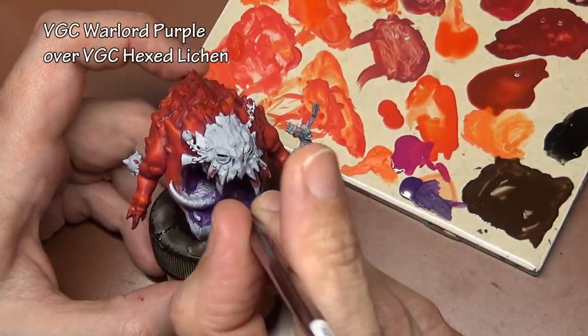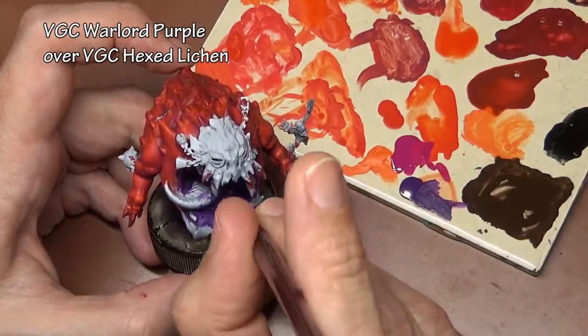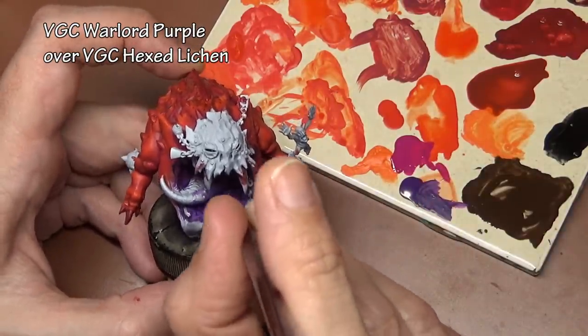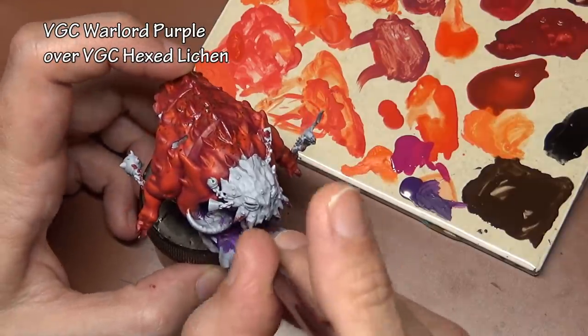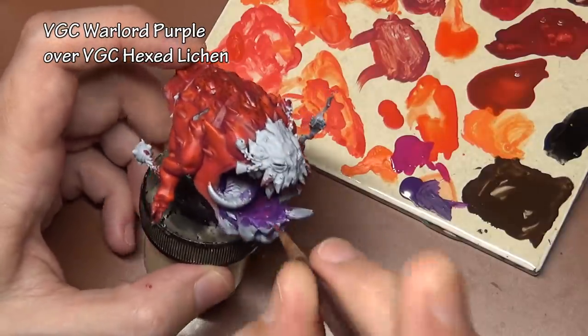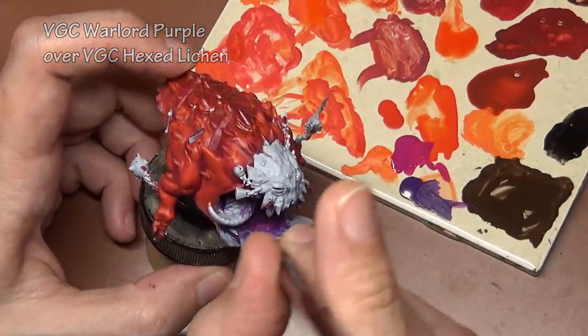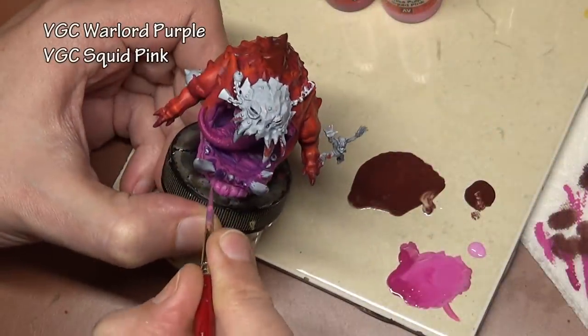On to the mouth — and I'm surprised this actually came out on camera because I could barely see what I was painting at the time. Big maw, but the jaw makes it really hard to get a brush in there properly. This is the one area I got very annoyed with, just because I couldn't put the amount of detail I really wanted to in the mouth — painting it was so completely awkward.